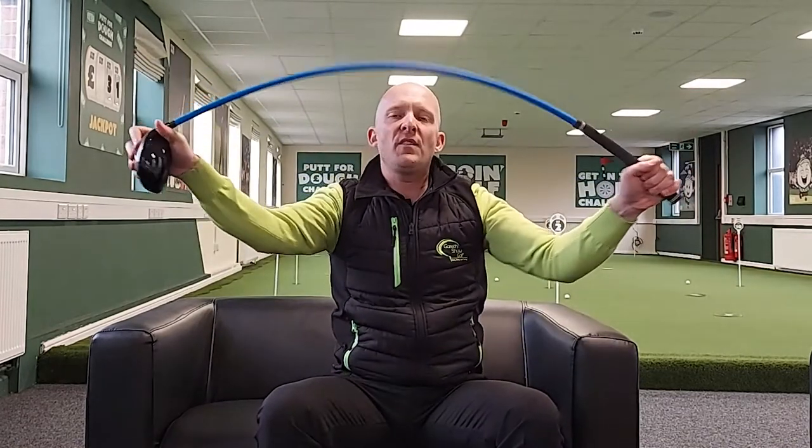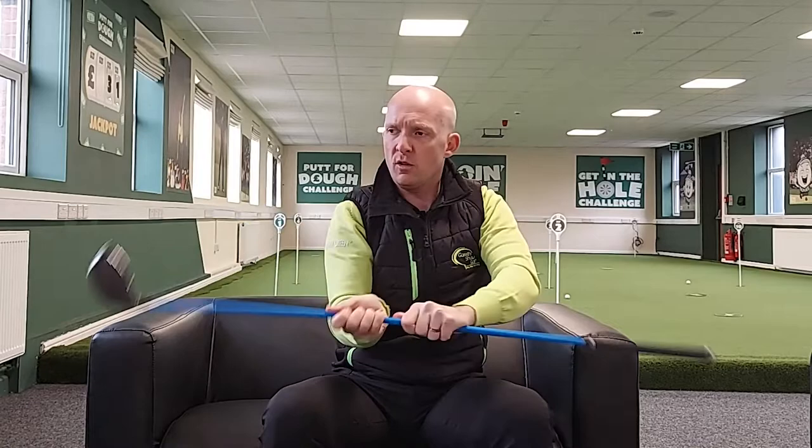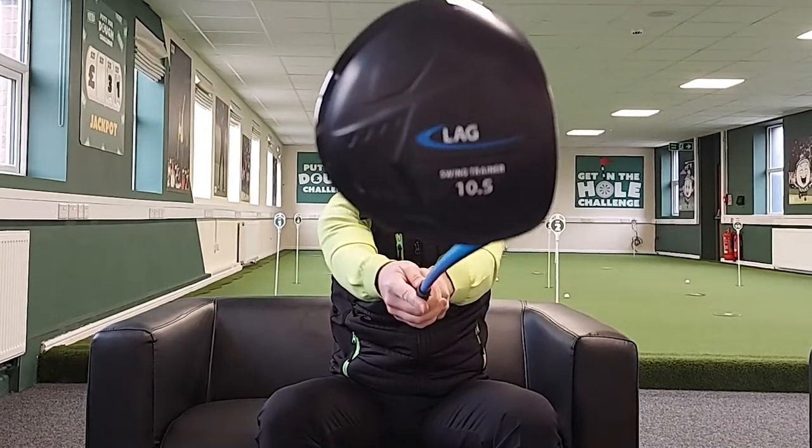We're going to go downstairs and see if we can notice those 20 plus yards that Lag Shot is claiming from about 15 to 20 balls. I love the concept — it's very much a feel club. As a feel coach and a feel player, if you can get that feedback and that artistry in your coaching with clients to understand where the club head is, it's brilliant. Visit Lag Shot — they've got the driver, the seven iron, a ladies golf club, and a wedge. Let's go downstairs and check it out.